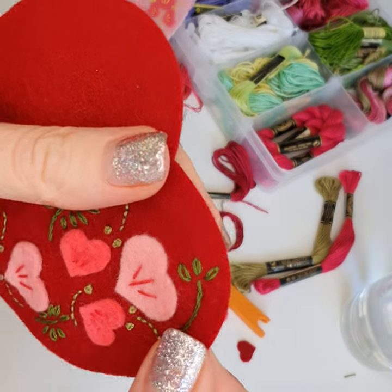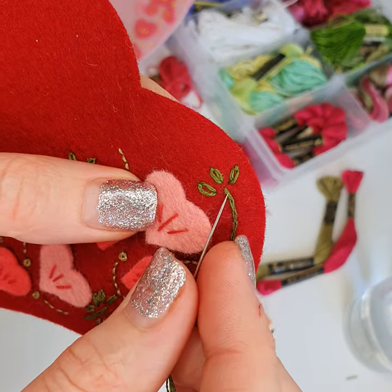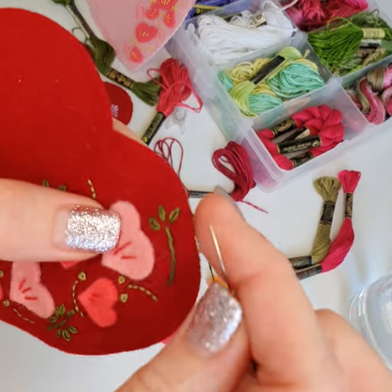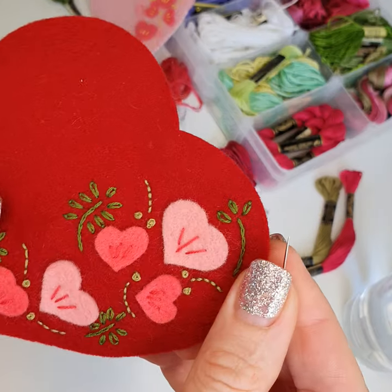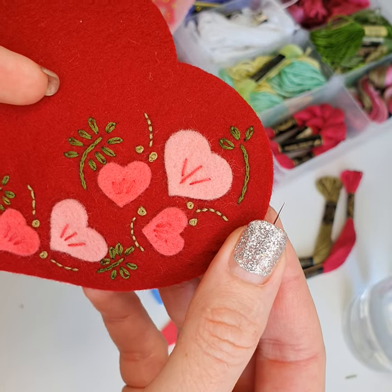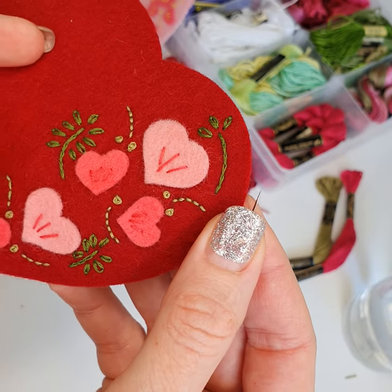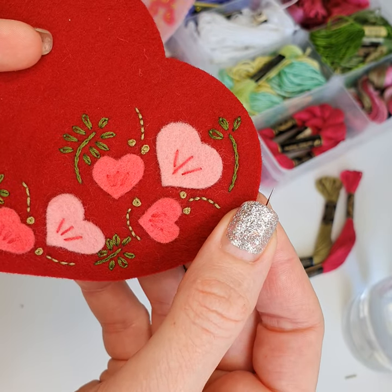There we go. The brilliant thing about sewing with felt is you can sew as close to the edge as you want to and it will not peel or fray. It's perfect — it's the reason why embroidering with wool felt is so much fun. We'll be able to show you the finished product very soon. Have a lovely day, bye for now.